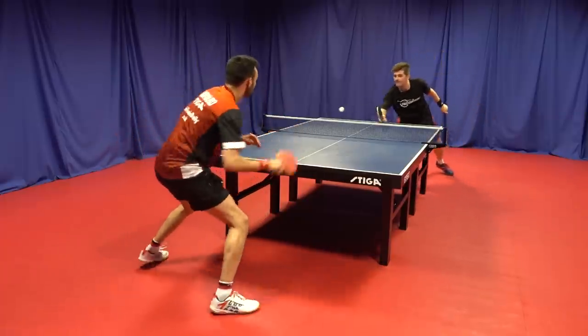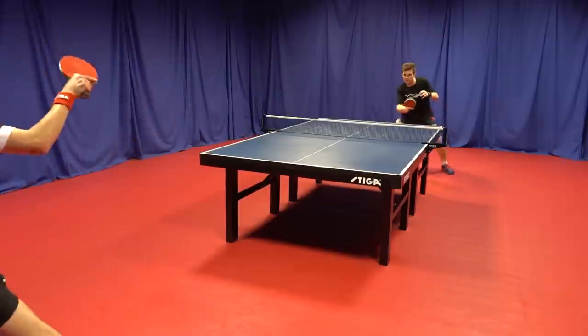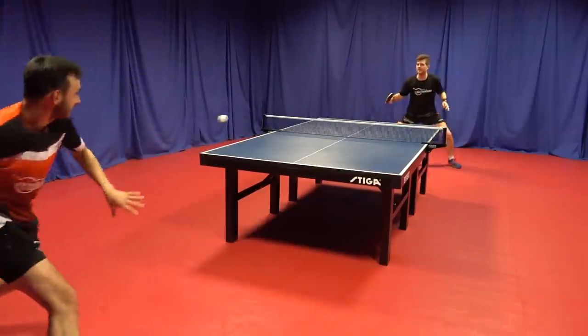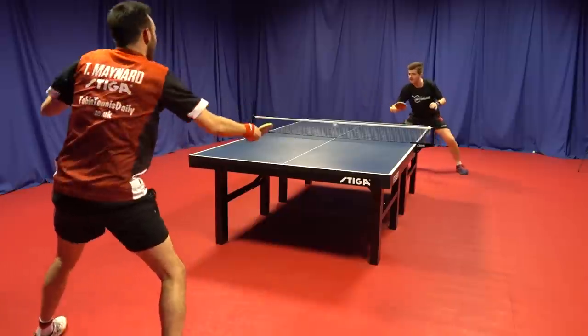The R53 did take some adjustment with counter topspins when I played a big stroke. Short, compact strokes over the table on counter topspins worked great, but when I really tried to accelerate I did have to time it well. When I did get that timing point right, the shot was very strong.